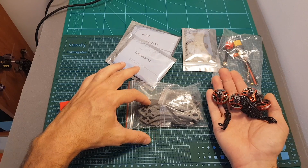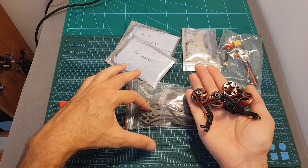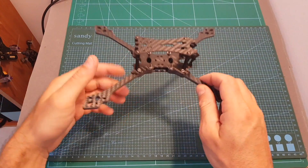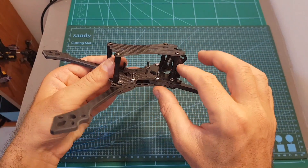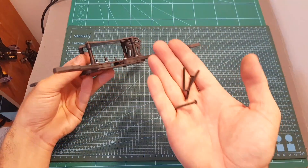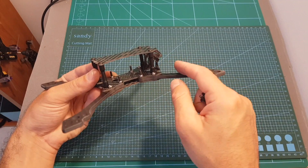The frame costs $50 separately and each motor costs around $20, so for $80 you're getting the frame and the motors — a pretty good deal if you'd like to choose other components than those included in the kit. The frame is now assembled. Just make sure to use the longer screws in the center and the slightly shorter ones on the sides, otherwise the spacers won't be well secured. You're also given four longer screws so you can place them in the center and put the stack on top instead of using spacers.